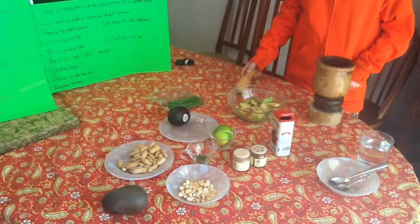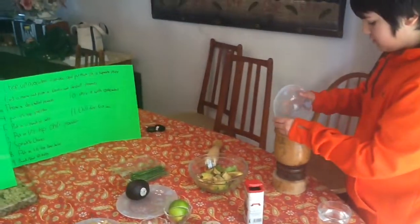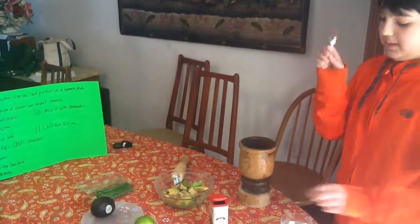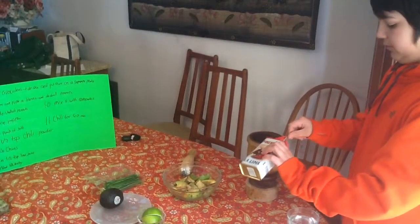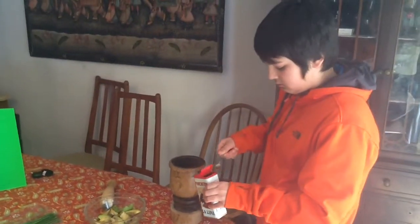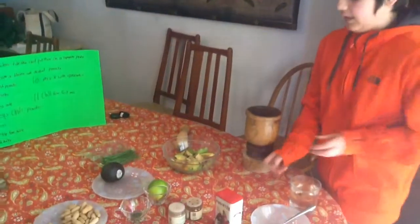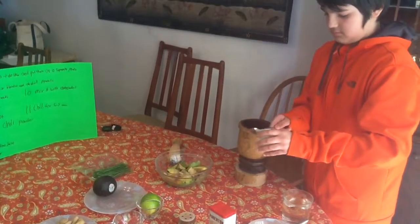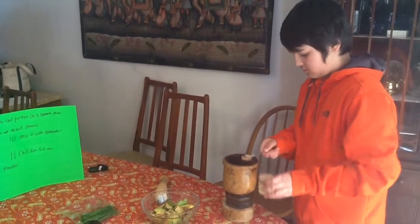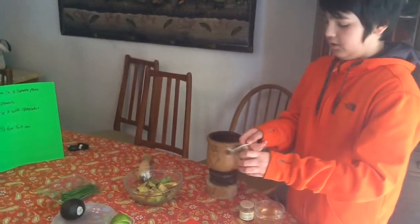Now let's get mixing. First, you'll need to put in the peanuts. Next, put in a teaspoon of paprika — half a teaspoon to be exact, because you don't want it to be too full. Then you'll need half a teaspoon of cinnamon. Then you'll need some chili powder — half a teaspoon, because you don't want it to be all crazy hot.